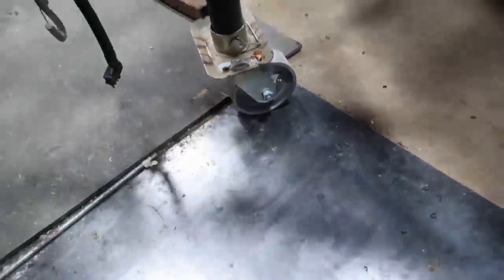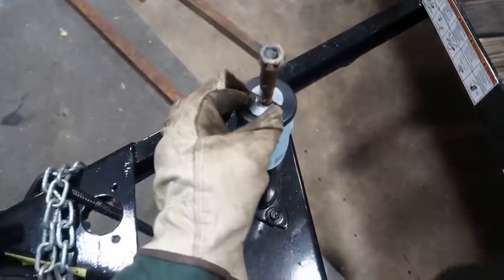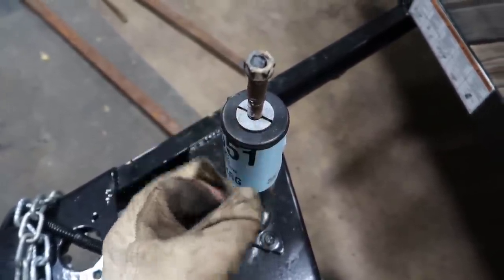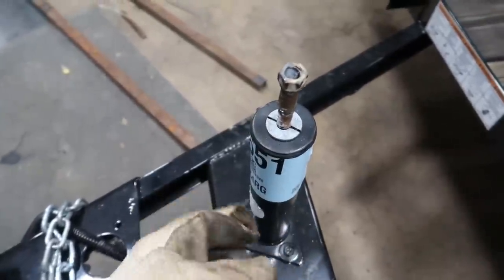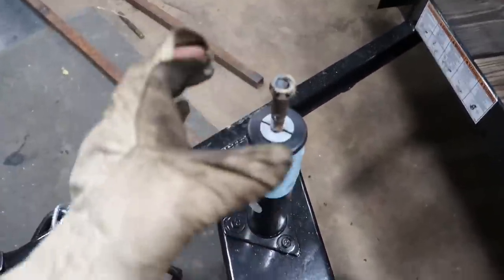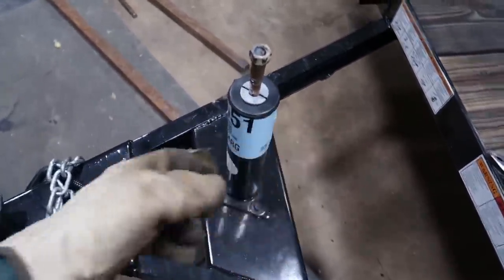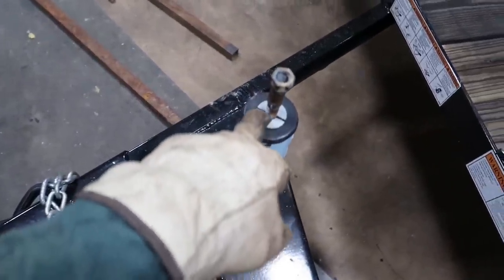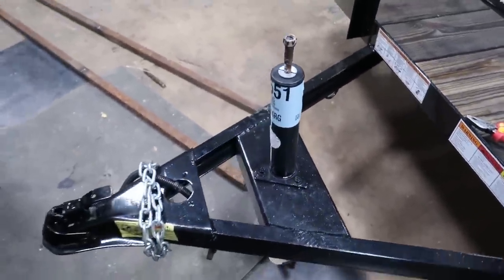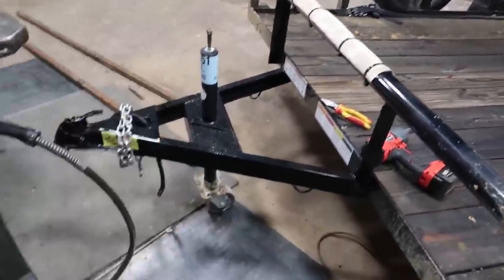It's also a greasable caster — greasable right there and on the turntable on the bottom too. What I'm doing now is I split a washer and I'm going to fit it around this jack's thread shaft and tack it on. That's going to keep the shaft from trying to go down inside the jack — the handle actually holds it up. I backed the truck up and just rolled the trailer right over here onto my plate.